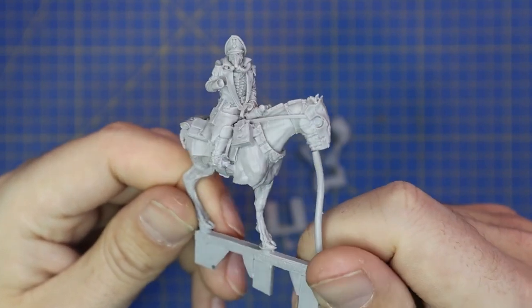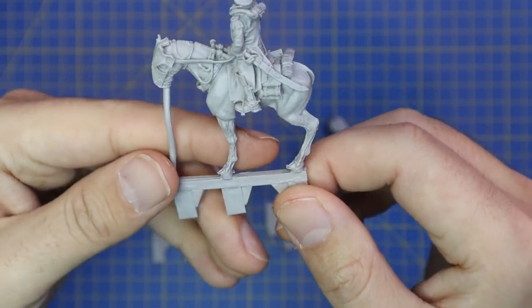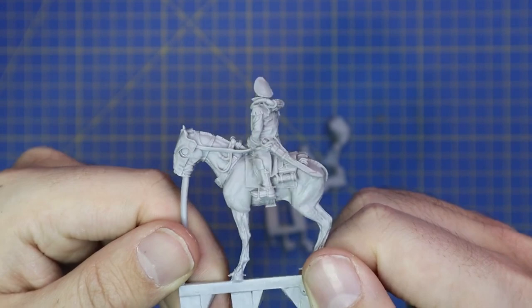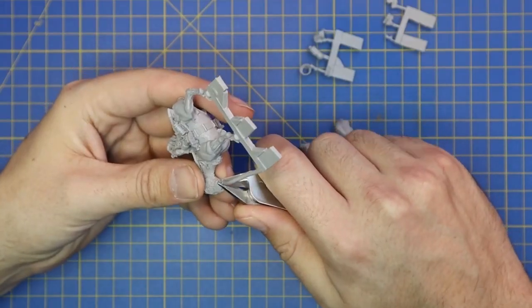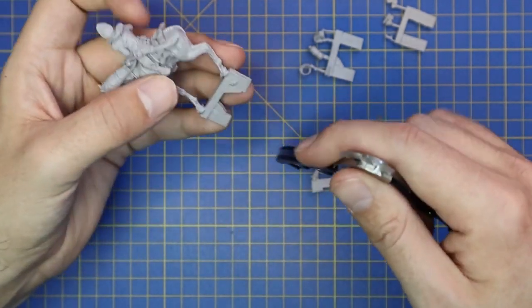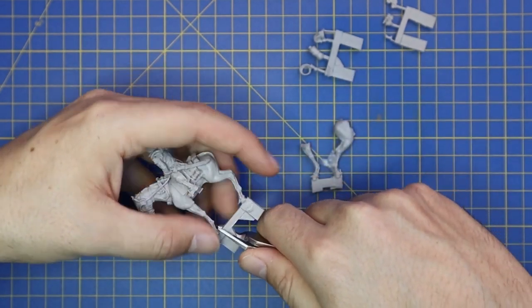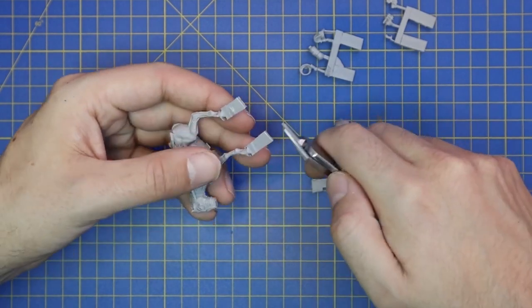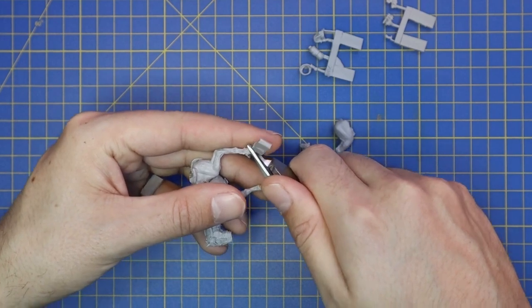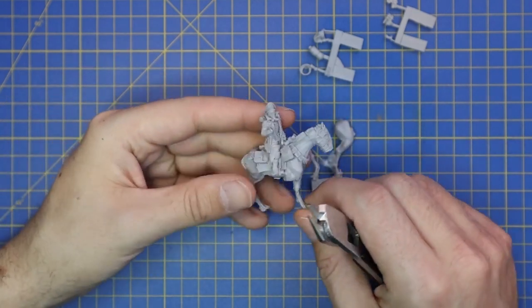As with every Forge World model, we begin with the cleanup and prep. As you can see, these models all come with resin tabs all over them. These are quite fragile pieces so you don't want to go snapping them off — you want nice sharp clippers and carefully remove them. I don't try and go underneath the feet as I can't get the correct angle, so I cut away the tabs from each side, making it much easier to clip in against the hooves or claws — it's kind of an in-between hoof and claw with this model.